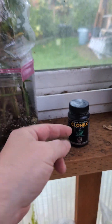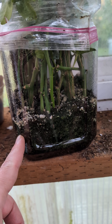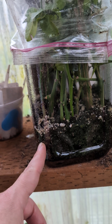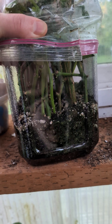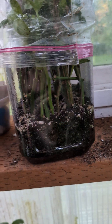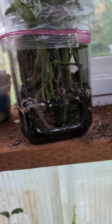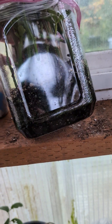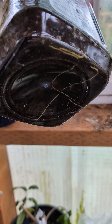I dipped the cuttings in Clonex and put them in a mix of perlite and peat moss — it's about 25% perlite and 75% peat moss. After I stuck them all in there I added just enough water so it was just damp and not standing water.